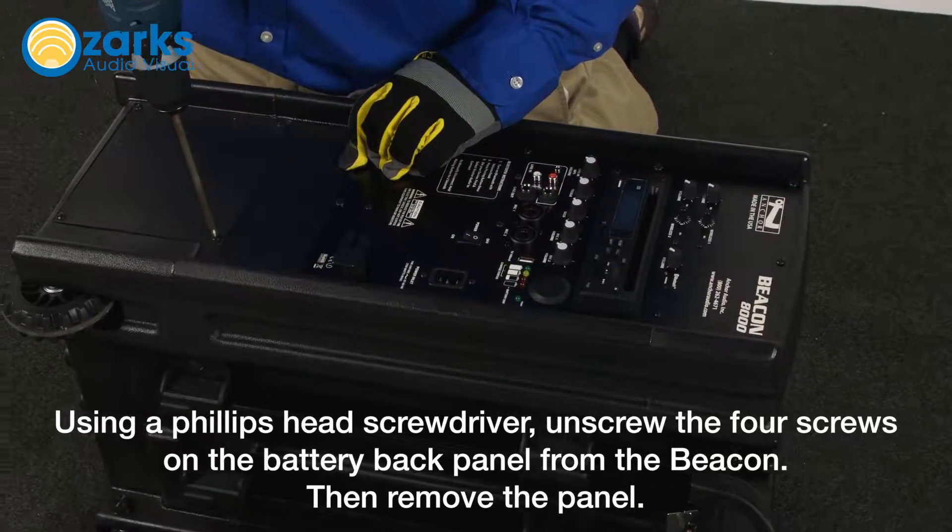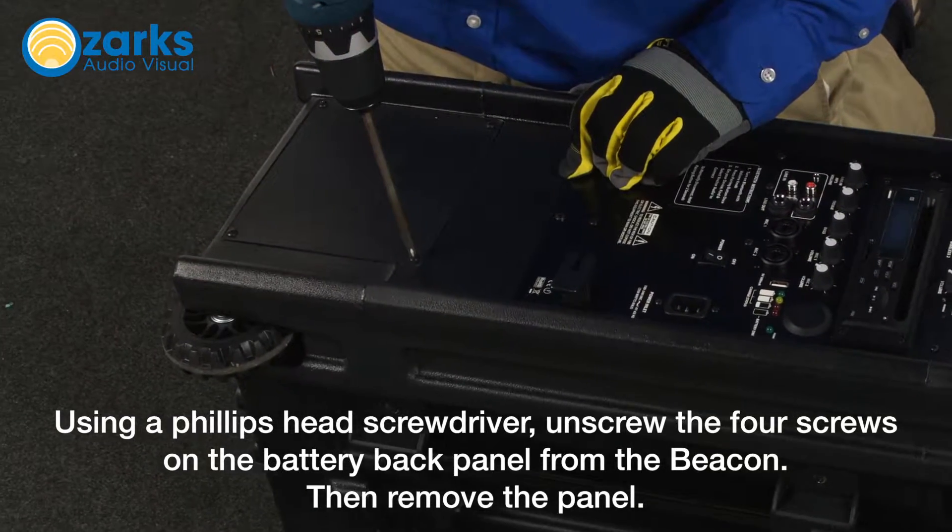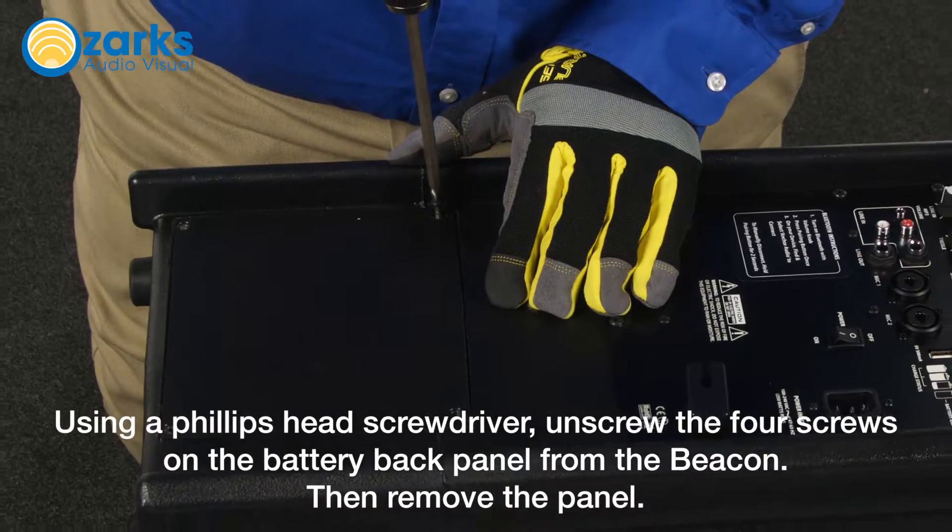Using a Phillips head screwdriver, unscrew the four screws on the battery back panel from the beacon, then remove the panel.